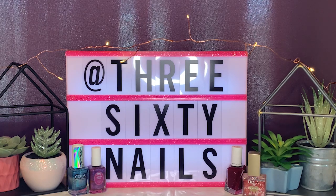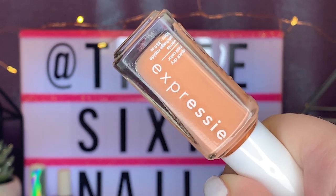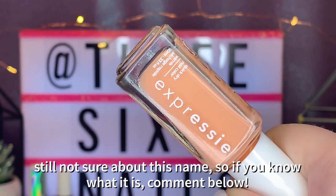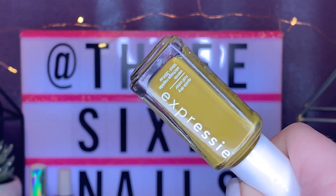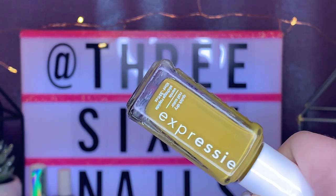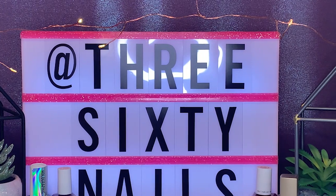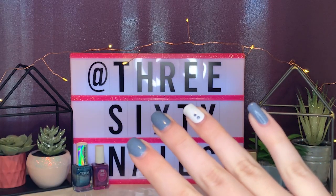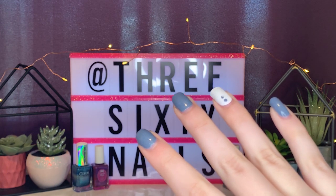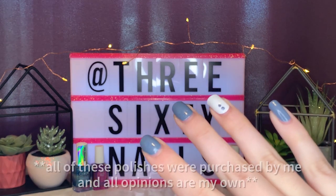I got two polishes to check out today. The first one is really pretty — it's called something like 'all things oh oh oh,' I'm not really sure how to pronounce it but it's a really pretty light peach color. I also got this one called 'Taxi Hopping,' which is kind of a chartreuse color — the most unique color I saw on the display. These polishes claim to dry in about a minute, according to the advertisements, so we'll see what happens.